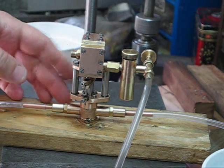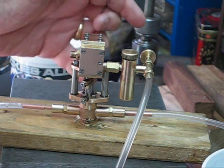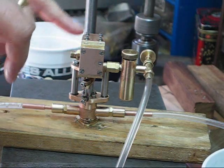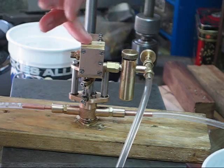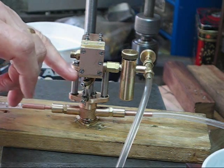Quite an interesting arrangement. This is the pump down the bottom here. This is the pump rod here, which is also connected to the piston. It's got two slide valves. The inlet valve is operated by these two little stops here.